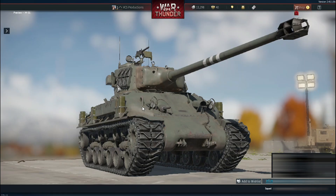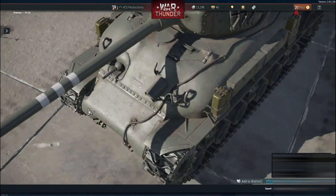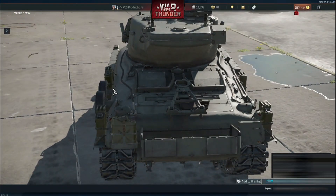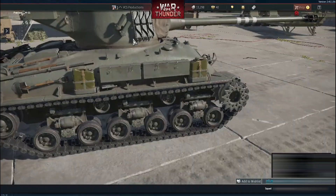On the front of the vehicle, you can clearly see the weld seams, rivets, well-detailed hatches, the sloped armor profile, and even a towing cable that stretches from the front over the top and toward the rear. On the sides, the model features spare tracks mounted on the turret, fuel cans, and toolboxes.